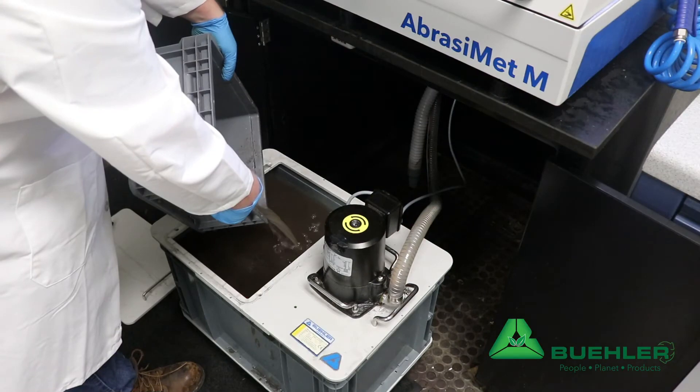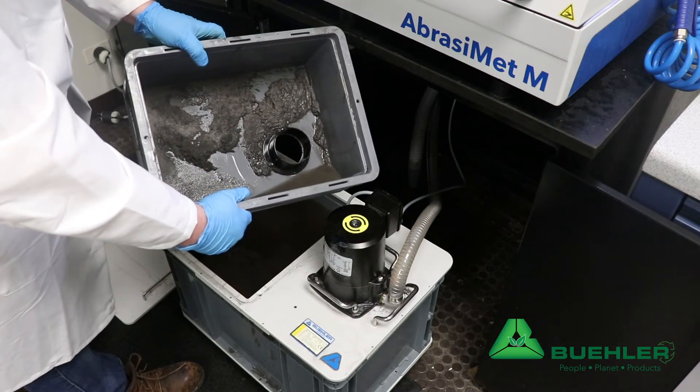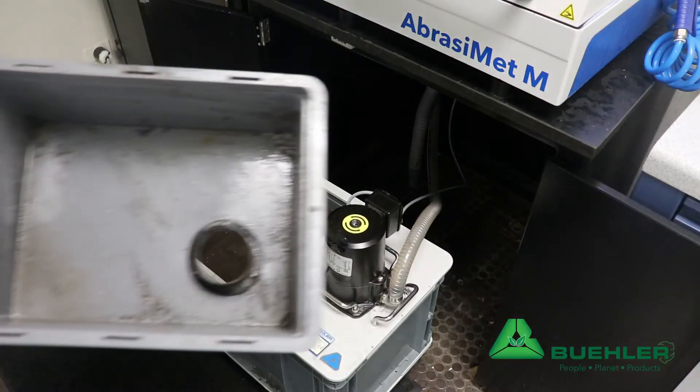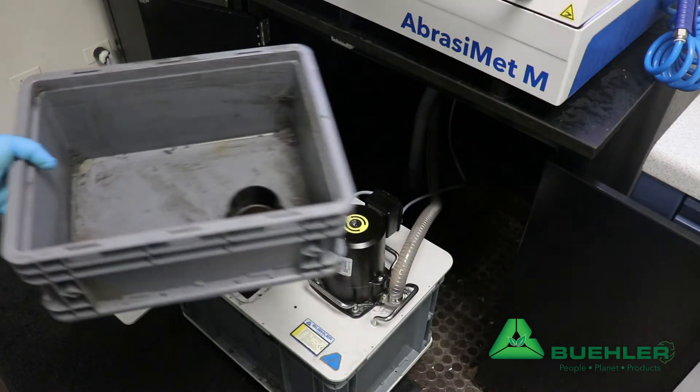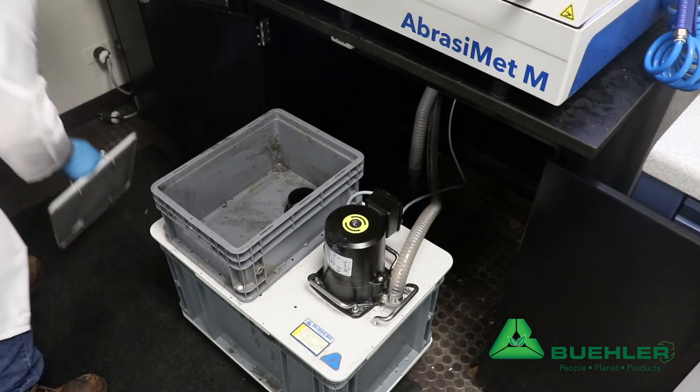With this recirculation tank we have eliminated the need for filtering bags and supplies that need to be thrown away, while also reducing regular cleaning time. Easy, fast, regular cleaning results in longer time between changing water and coolant, keeping waste to a minimum.